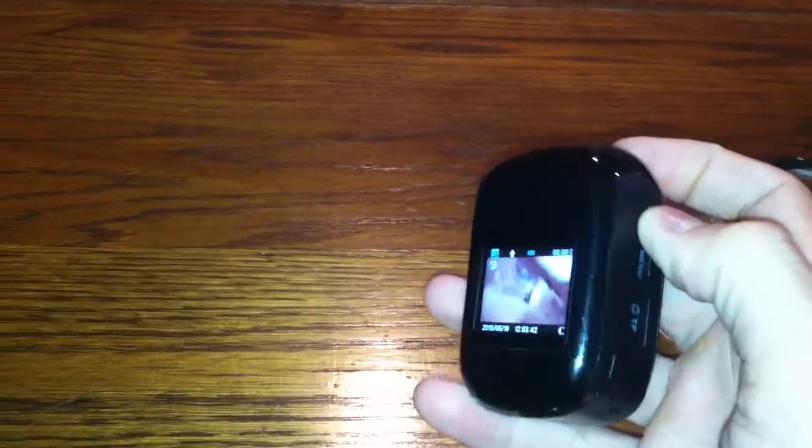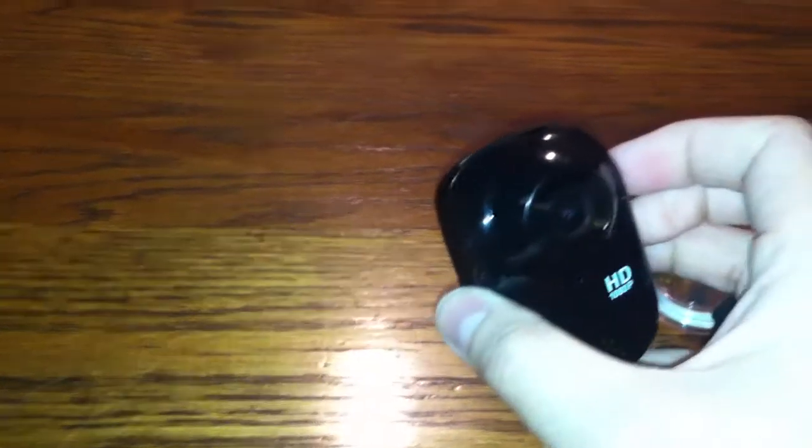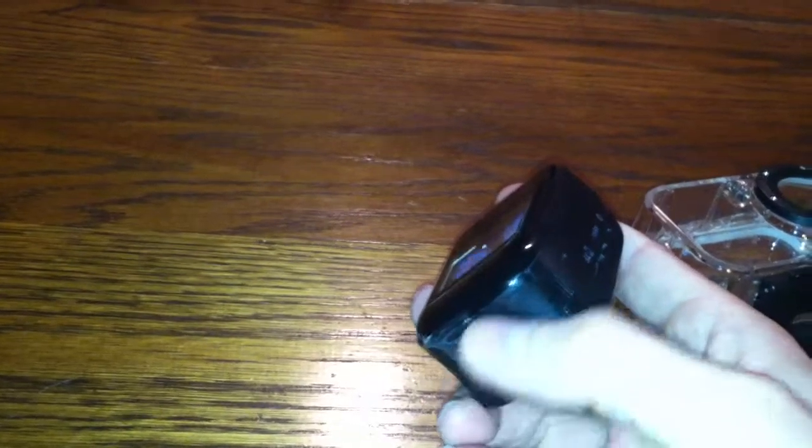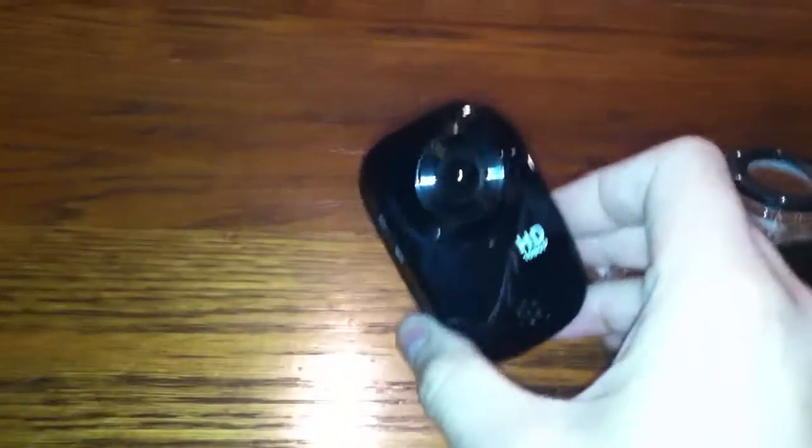Batteries are another big thing on this camera. The one I got with it was pretty much dead when I received it. I ordered another one and it was fine. Battery life is okay — you might get an hour out of it. As you can see, I've got tape on my battery door because the latch mechanism is terrible; it just will not stay closed.